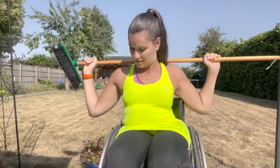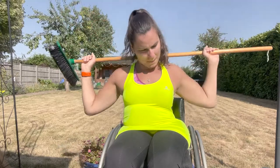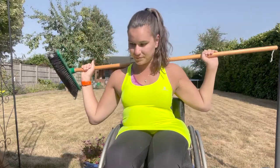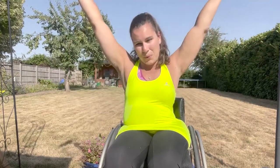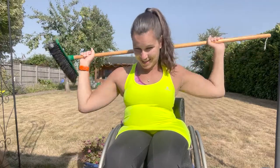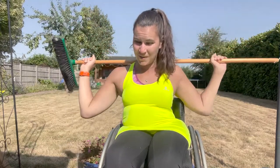Arms up and down. Up and down. Really good guys. Halfway through in 30 seconds. Really good job guys. Up and down. Really stretch up. You've got 10 seconds left on these and then we're going to go on to our broom down, forward and up. Get ready to change in three, two, one and off you go.